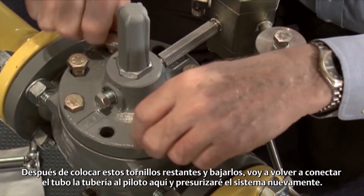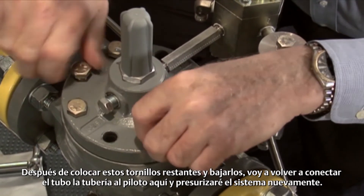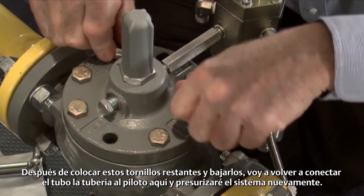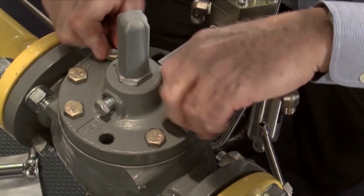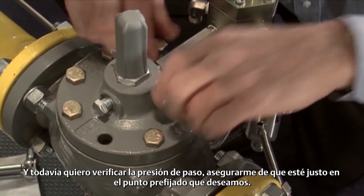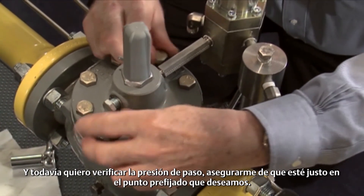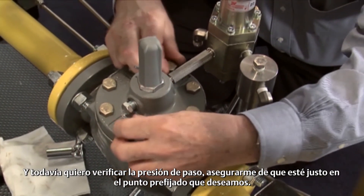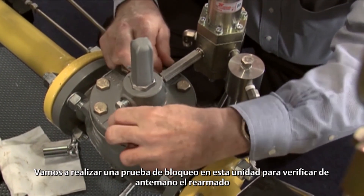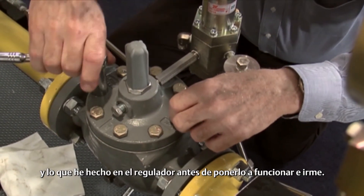After I get these remaining bolts put in and drawn down, I'm going to reconnect the tubing to the pilot over here and pressurize the system back up. I need to check for leaks around my tubing and joints that I've broken, and I also want to check my set pressure — make sure that it's right on the set point that we desire. And I'm going to run a lockup test on this unit to verify my reassembly and what I've done to the regulator before we let this thing go and walk off.